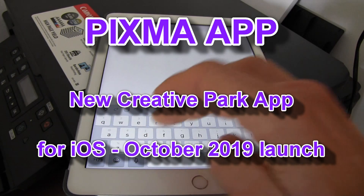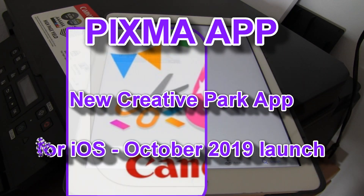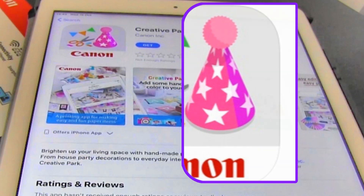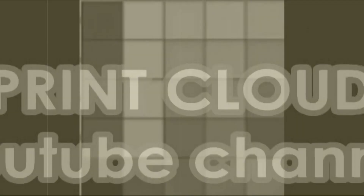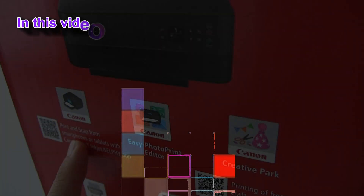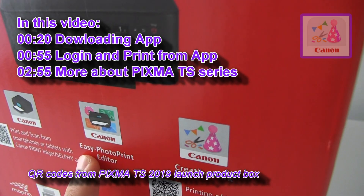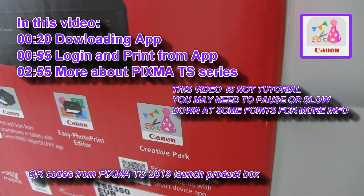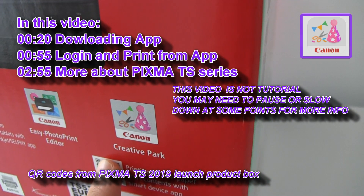Hello. In this video I will show you the new app called Creative Park. You can find the QR codes on the box to download the Canon apps, such as the new Creative Park app.